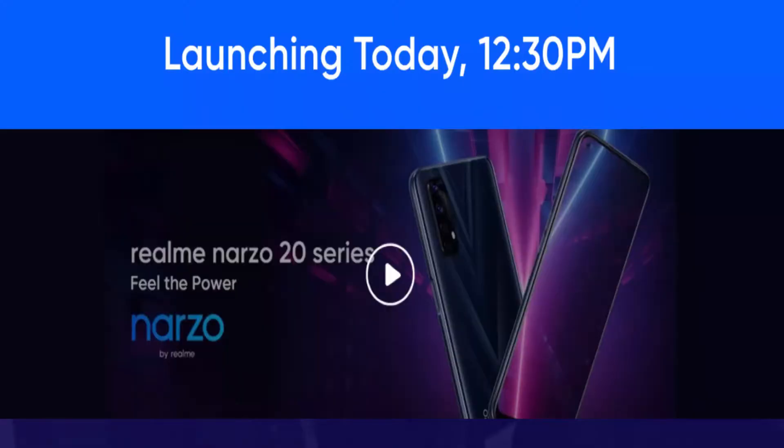Welcome back to Tech Speaker! I am Koushi. Today in the Realme Narzo 20 series, it is really important that you look at the 21st of September India launch.